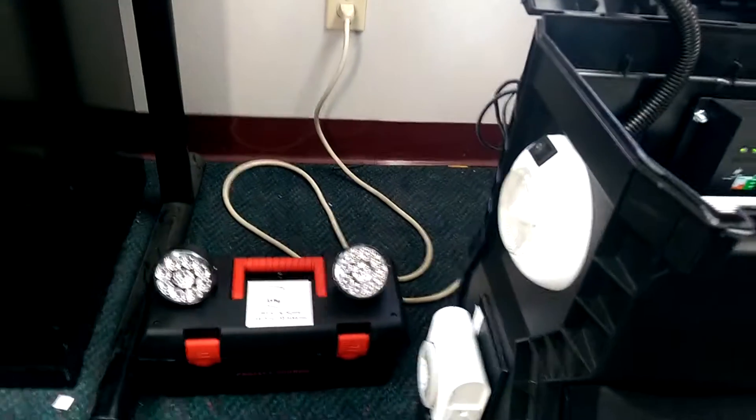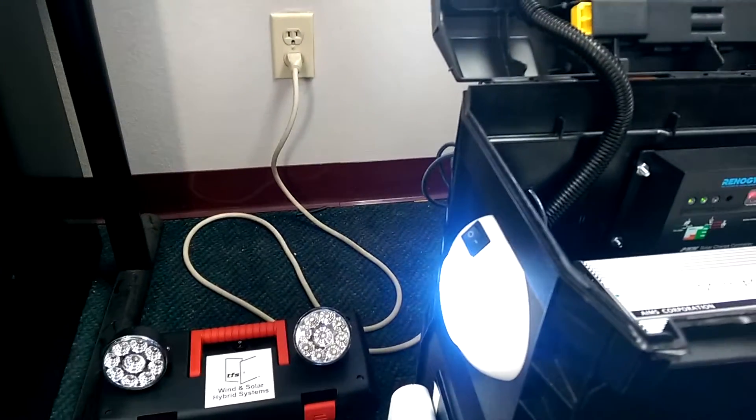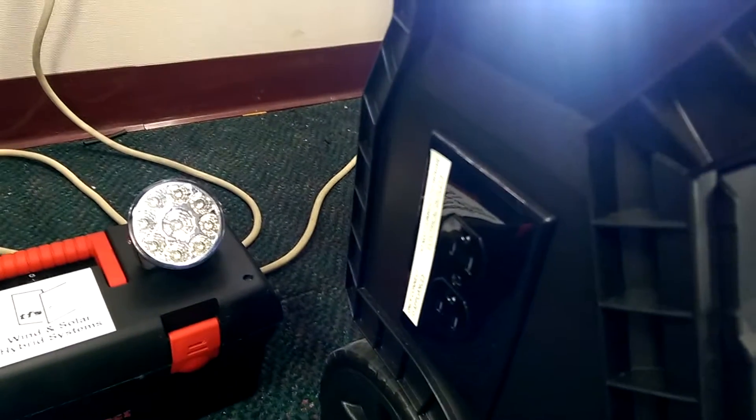Look on the side — we can turn on our side light. That's our emergency light. On the side of that, we have our timer. The timer can plug into the receptacle.